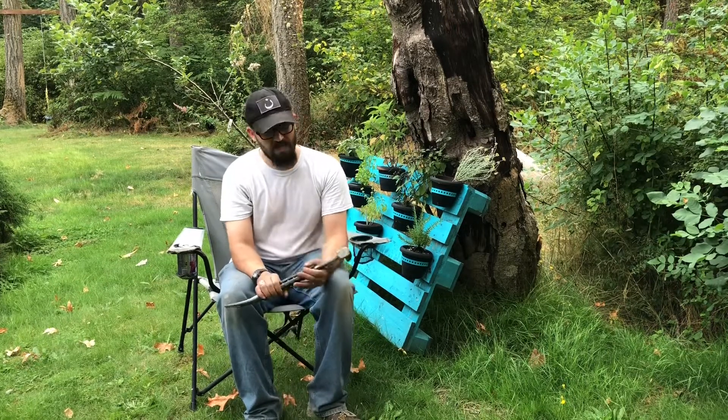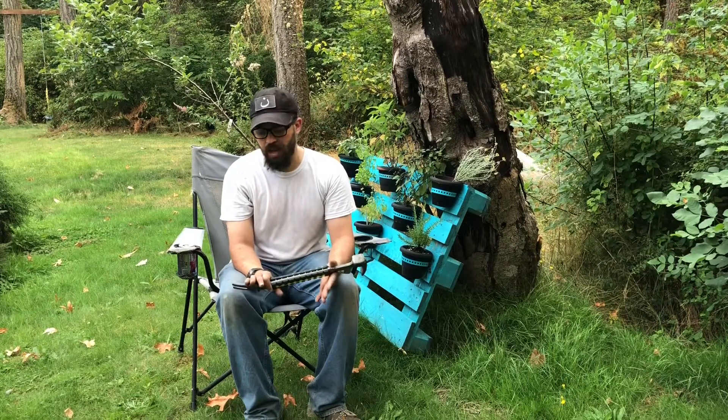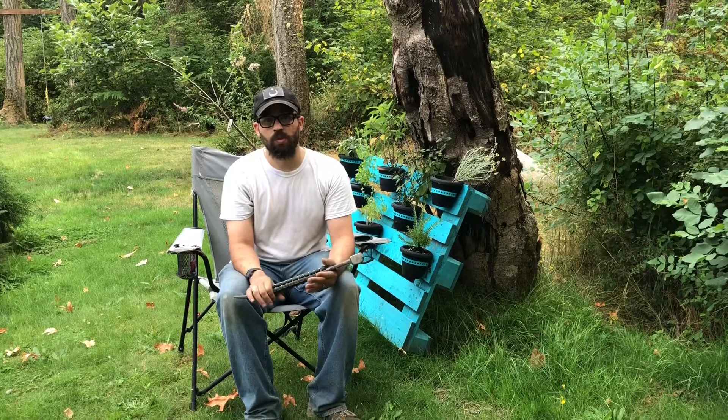So this tool is definitely not an essential, but it's really cool and I like it. That's why I included it on this week's Tool Time, and I even used it to install my hay manger.